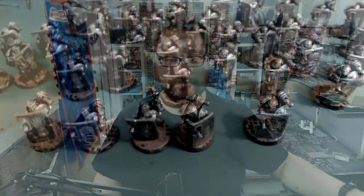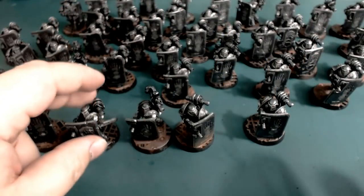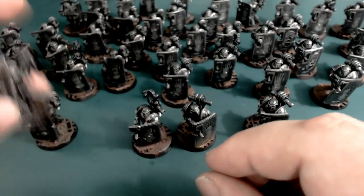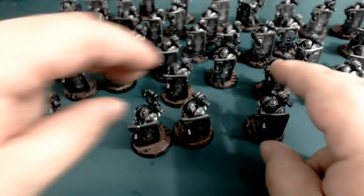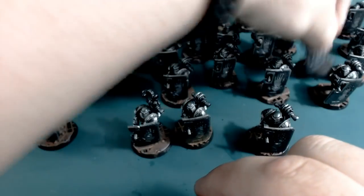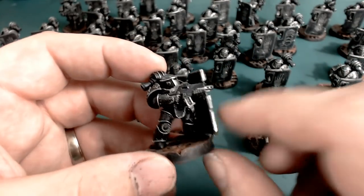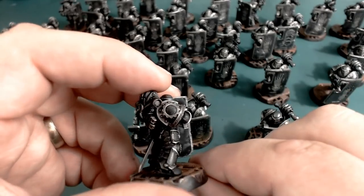The unit I want to show you today is my Breachers. I've made 40 of these guys, but I'm going to take you on a closer look so you can see how I went about doing it. This is basically how they look now — there's 41 of them in fact. Let me grab this fella from over here.